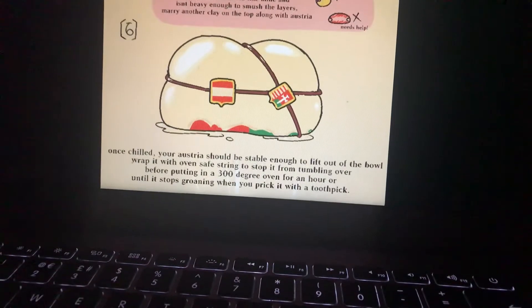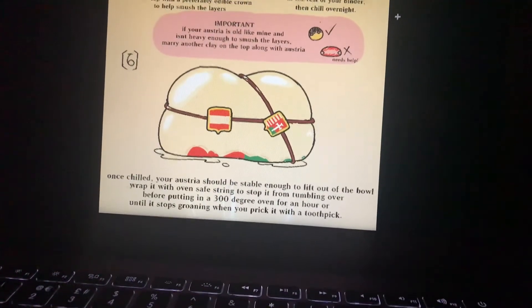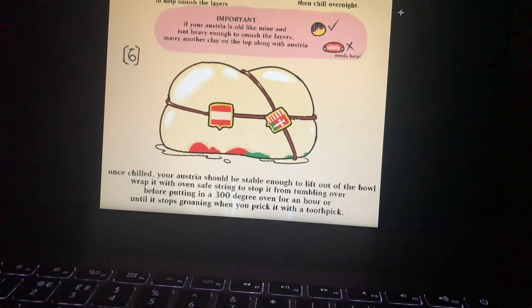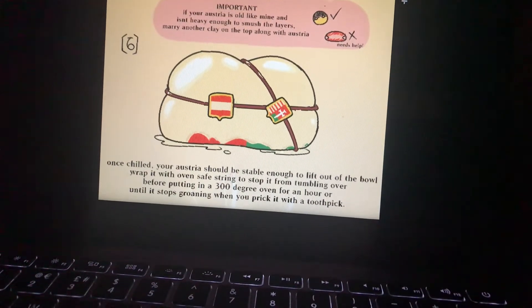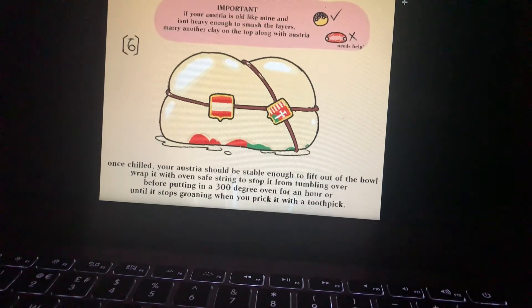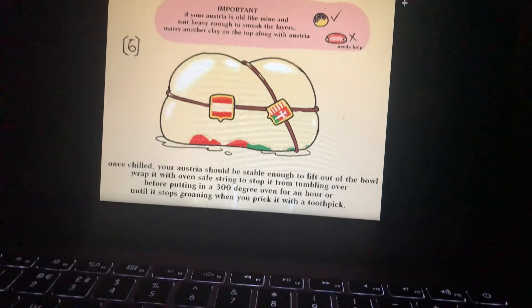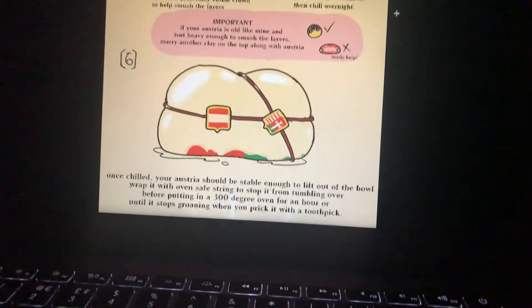Step 6. Once chilled, your Austria should be stable enough to lift out of the bowl. Wrap it with oven-safe string to stop it from falling over before putting it in a 300-degree oven for an hour, or until it stops groaning when you prick it with a toothpick.